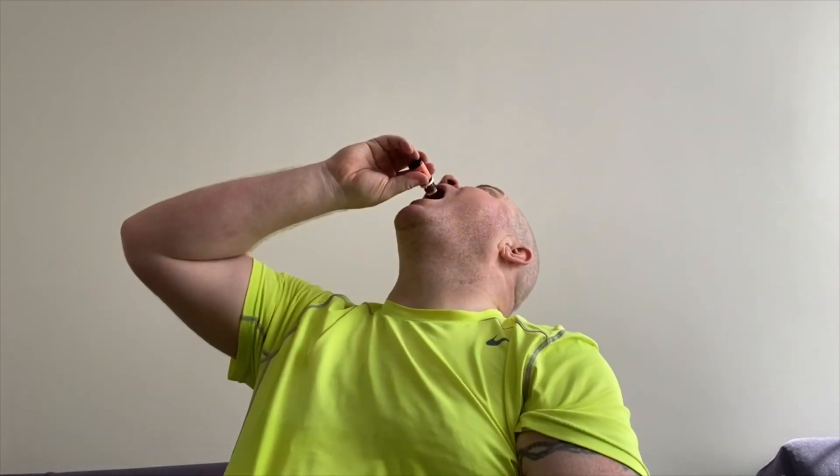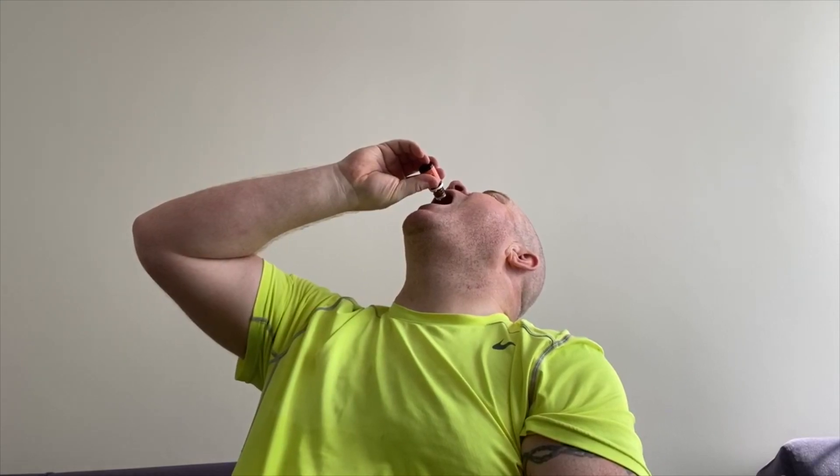I'll take two drops of Okatia — so two drops. Mmm, quite cinnamon. Clove. That's quite strong — oh, wake you up, that's for sure! So we'll give it 30 minutes.